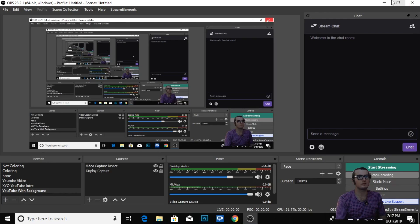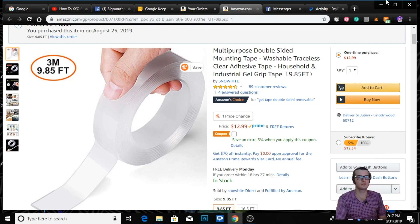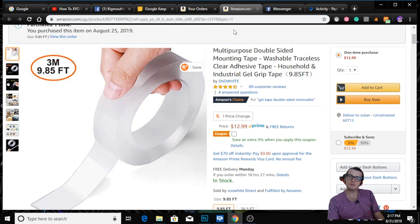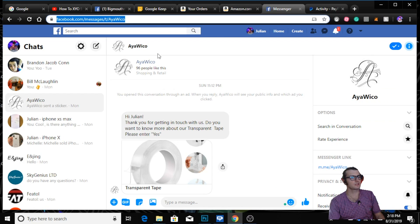So basically we are going to be buying this item. I'm not going to put the link in the description, but I'm going to put the Facebook user that will give you the link, because they sometimes update and change the items. Just to be certain I'm not going to have you buying stuff for no reason — the user is going to be linked in the description.